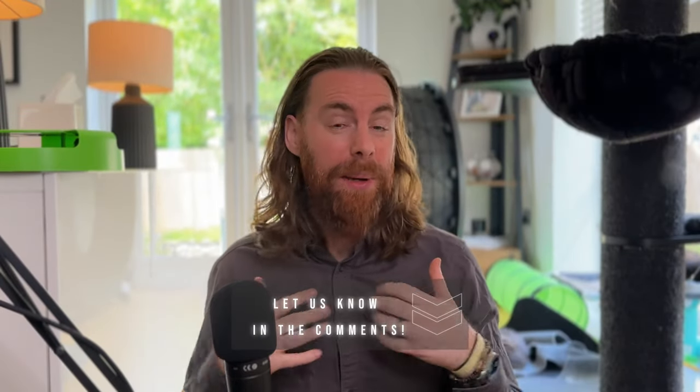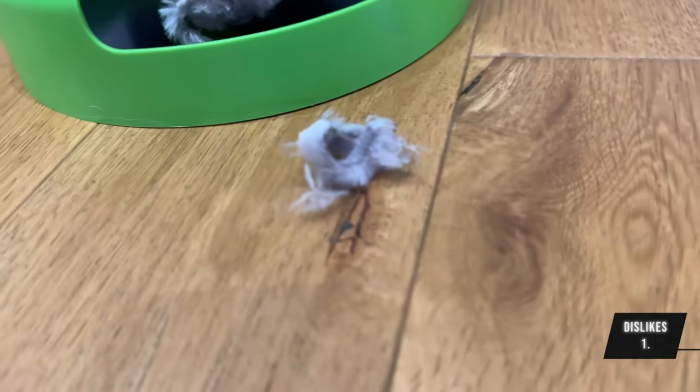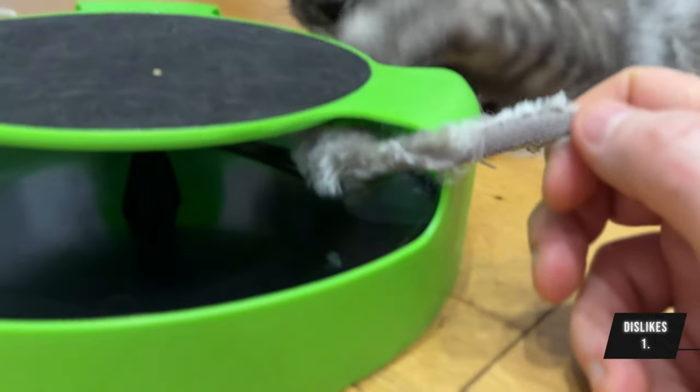Let us know in the comments if your cat has played with anything similar. Here are three things we dislike. One: with only a few minutes of play, Oreo ripped apart the mouse, and as it's glued you can't fix it. Two: as parts can be ripped off easily, it creates serious safety concerns.